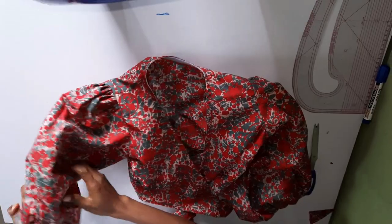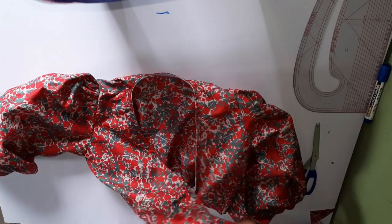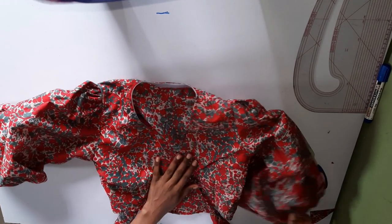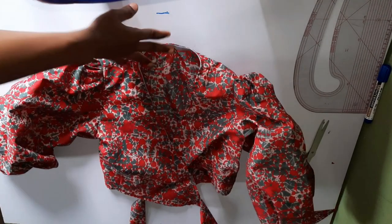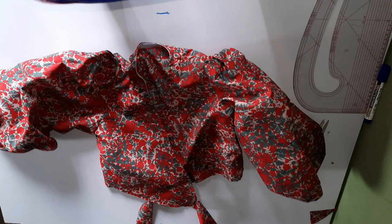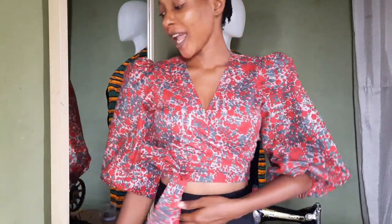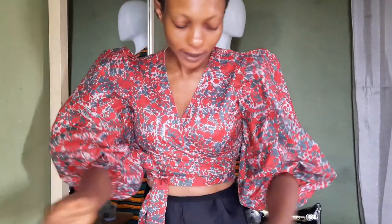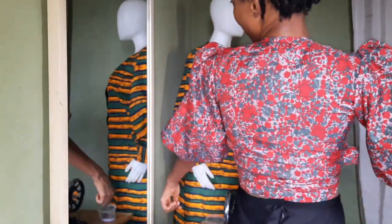Once done with the pleating, I closed the sleeve and connected it back into the bust area where I had left a space to insert it. This is what it looks like. Guys, this top is so beautiful! This is the final look. If you want a fuller sleeve you already know what to do — make yours fuller with more fabric. I had to use what I had left, and honestly I love the outcome. Thank you guys for watching and I'll see you in my next one, bye!